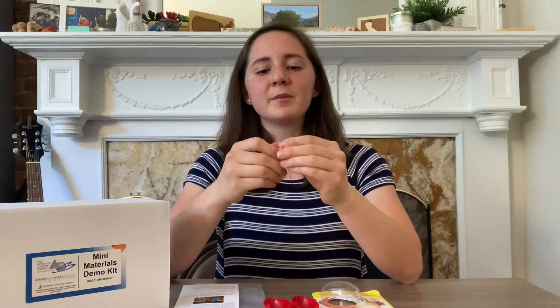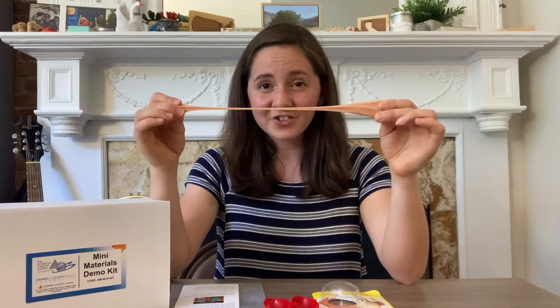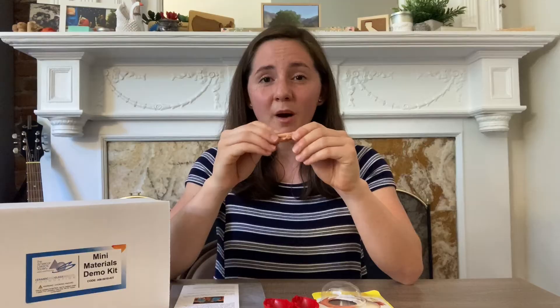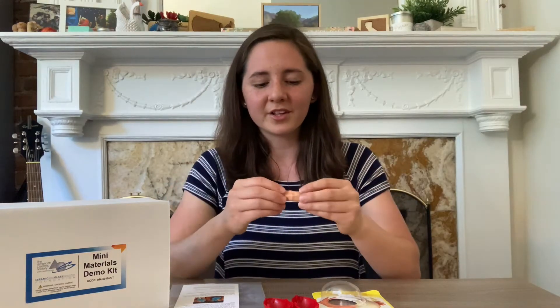So let's try that on the large scale with our Silly Putty. If you hold the Silly Putty on either end and pull slowly, you'll see that it starts to stretch. What's happening on the micro scale is all of those polymer chains are slowly sliding past each other. But remember, if we pull those polymer chains apart quickly, they should break.